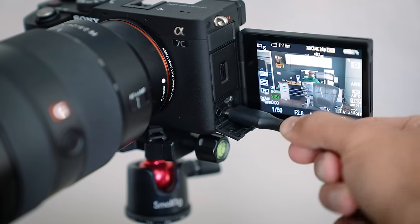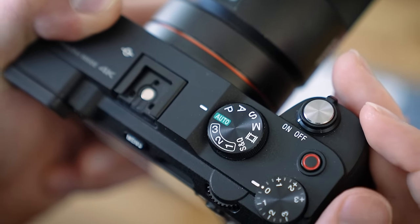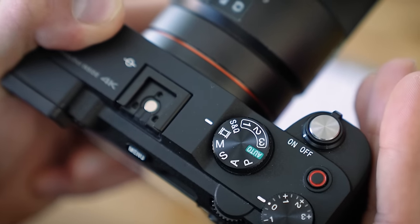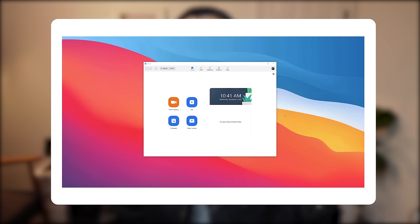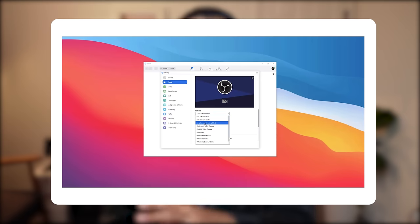Sony recommends putting your camera in Auto if you have a fairly older Sony camera; you don't need to do this for newer models. In my case, the Sony ZV-1 is a newer Sony camera, so I can put it in movie mode. The next step is to open up whatever software you'll be using your Sony as a webcam with — in this case, I'll open up Zoom — and then change my camera source to use the Sony camera that's plugged in. You should be good to go and ready to stand out in your video conferencing calls.